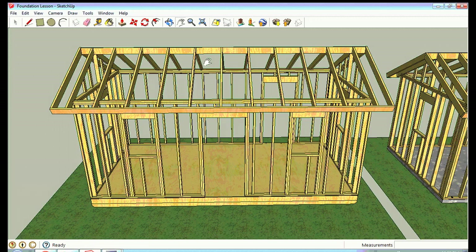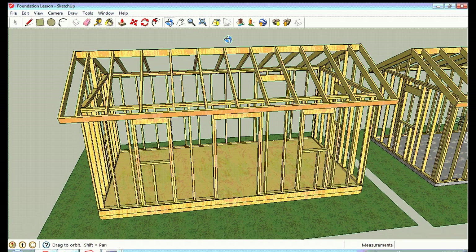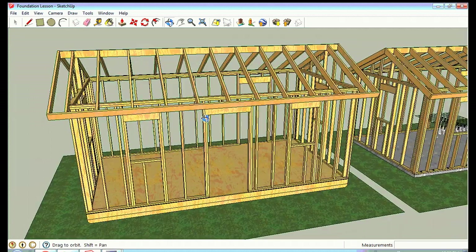Welcome to SolarCabin channel. This is part four of my video series on using Google SketchUp to design small structures. This is going to be a short lesson on how to do a foundation for your small structure, using that same 10 by 20 structure we designed in the last lesson on framing. I'm using Google SketchUp version 8, so if you have an older version you may want to update.